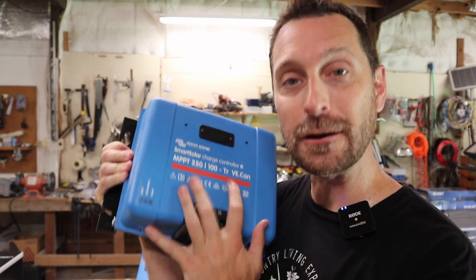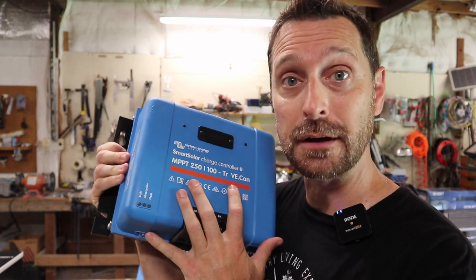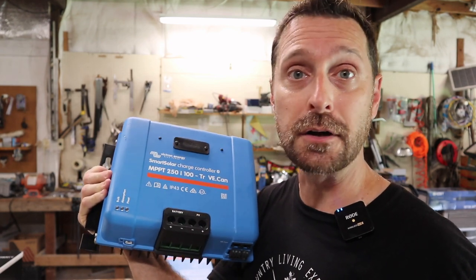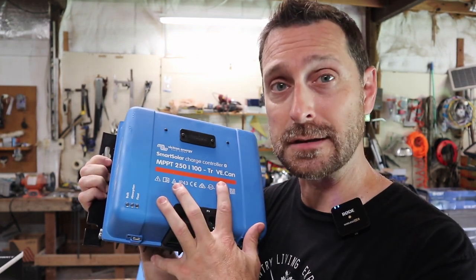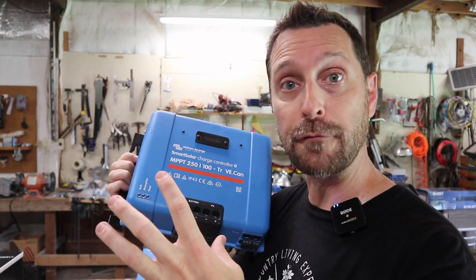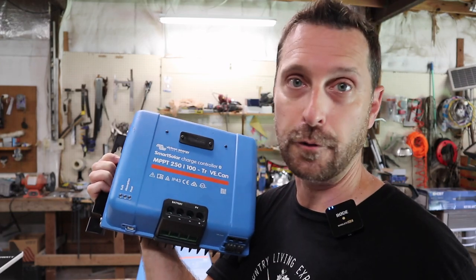I talk a lot about Fords, Chevys, and Hondas versus your Cadillacs, Mercedes, and Lexuses. This time we went with the Mercedes slash Lexus. We're going to be putting in a Victron system into the solar shed for the barn, because this barn is important in the operation of the homestead. Since this Victron system is highly customizable to your needs and the components are separate from one another, it was a perfect fit for us.